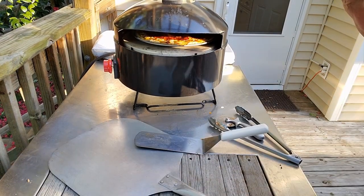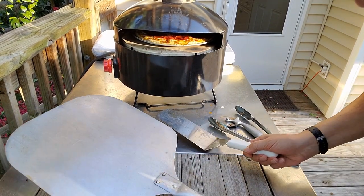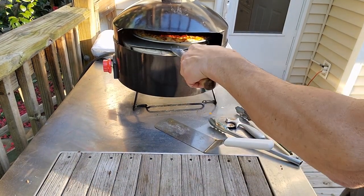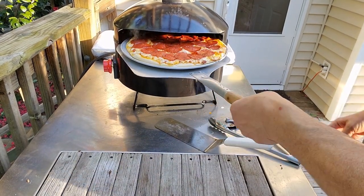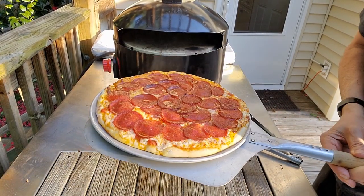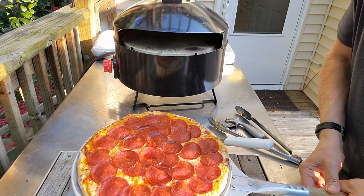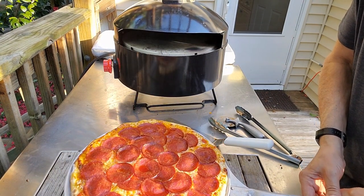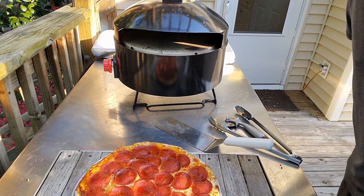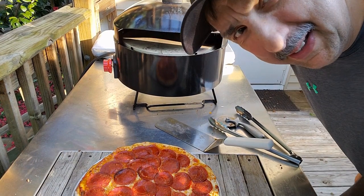My pepperoni pizza's done. It almost turned into a ball of flames — I put a little too much pepperoni. You see it's bubbling and delicious. I'm gonna cut that up and go have some. I guess you know what time it is — it's time to eat!